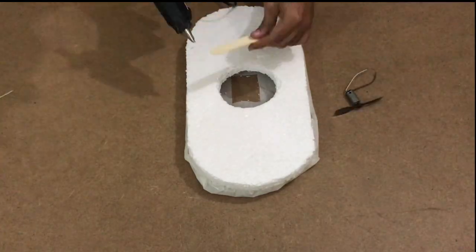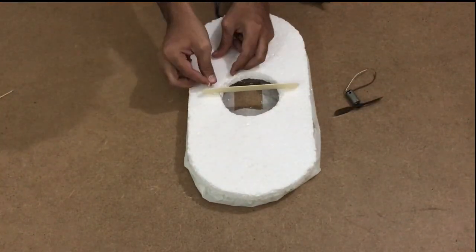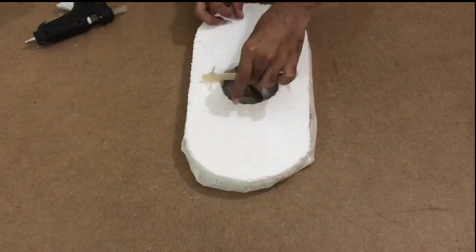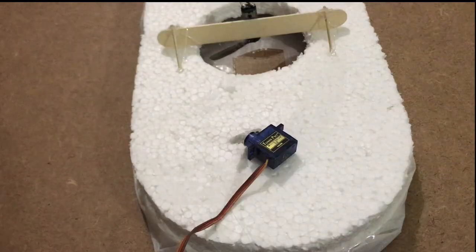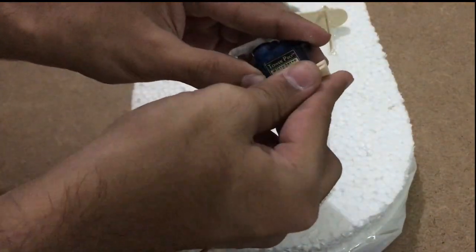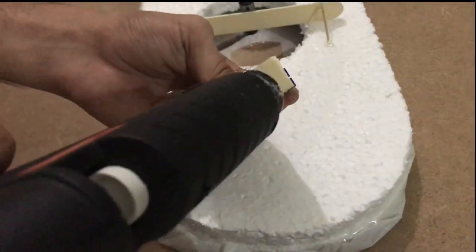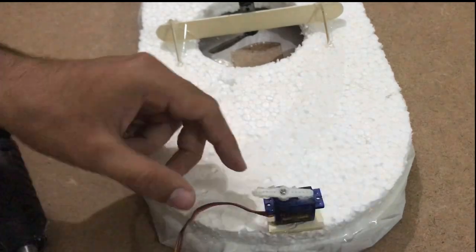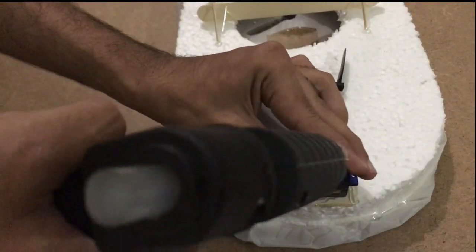Now it's time to attach the motors. First we'll attach the lift fan, then the servo, and finally attach the thrust motor right on top of the servo motor.